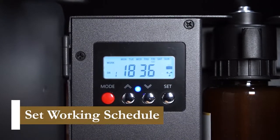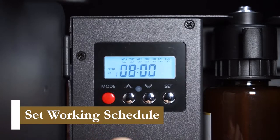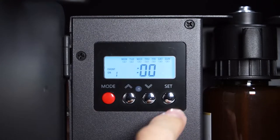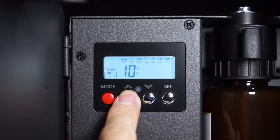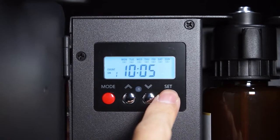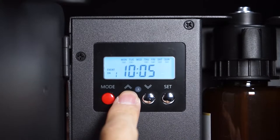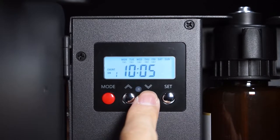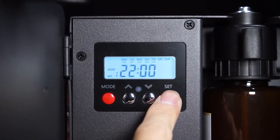Next we'll program the working schedule and set it up from 10:05 a.m. to 4:05 p.m. Press the mode button to enter the Event 1 On setting, then press set and the hour digits begin to blink. Use the up and down buttons to change it to 10, press set to confirm, then set the minutes to 5 the same way. The day selector will blink — press the up button to select all days you want the diffuser to work, and the down button to deselect a day. Press the mode button again to save and enter the Event 1 Off setting, where you can set the stop time the same way.